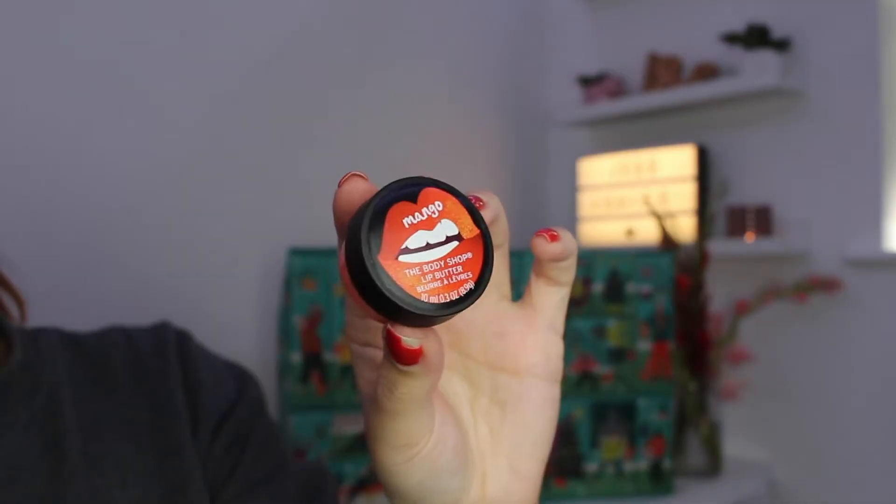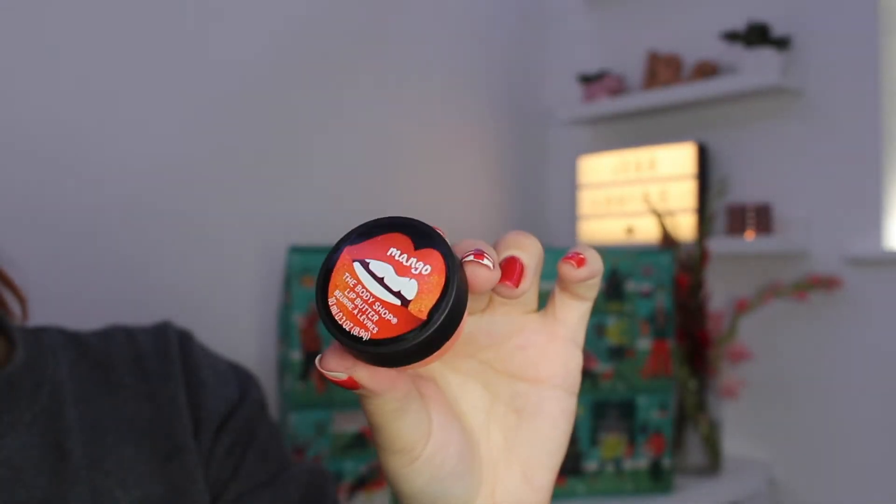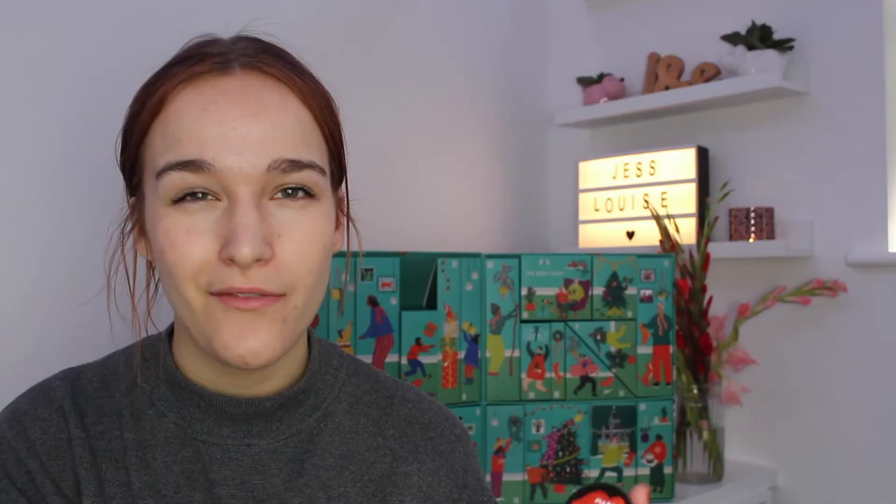Inside box number three we have received a mango lip butter. These lip butters are very nice — I believe they're about £3 to £3.50, so one of the first slightly lower-end items we've seen. But I think because you are getting quite a few really expensive items, you kind of have to expect a few slightly cheaper ones to balance out the cost of the calendar. I think most people would use one, so not an offensive gift.